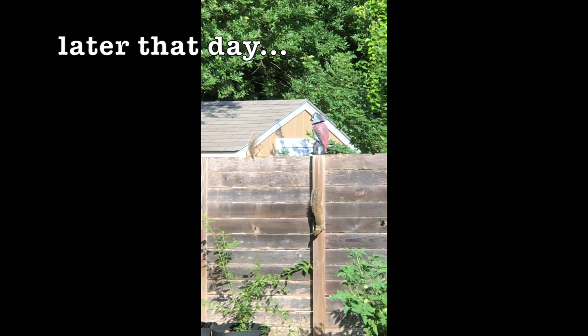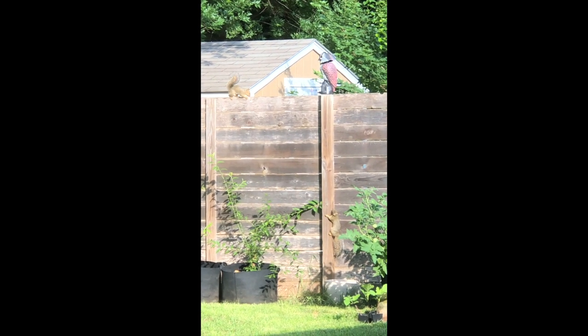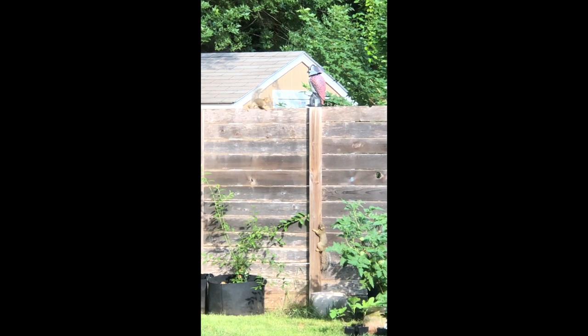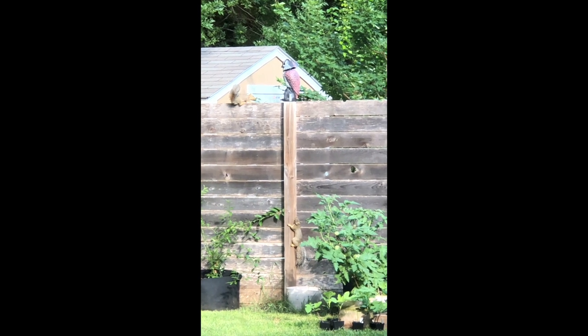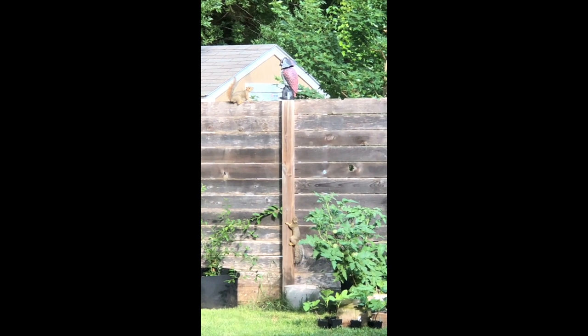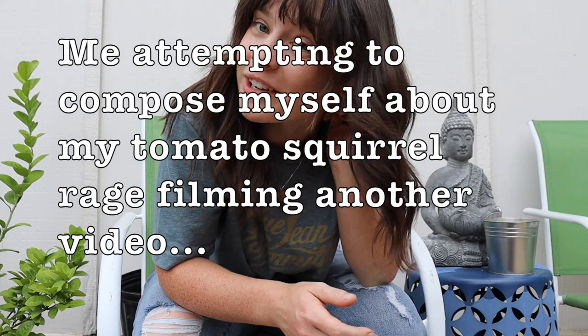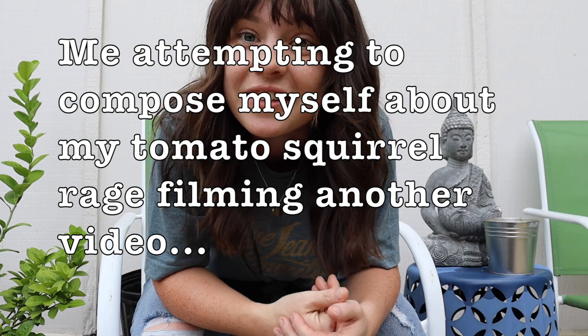I'll update you later this week — I want to see what happens. Oh, there's one down there, I didn't even see that one. I am like legitimately so pissed off. I could literally rip every single one of these tomato plants out of the ground. Like, I'm just feeding the squirrels. Why? Why do it?